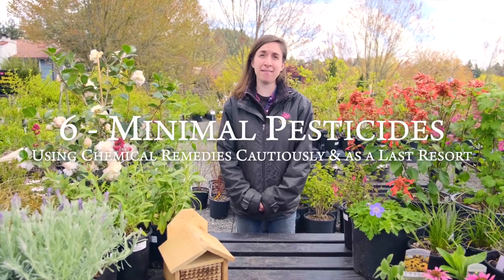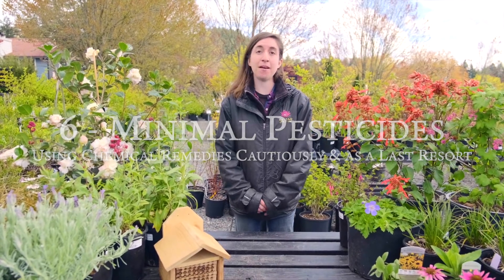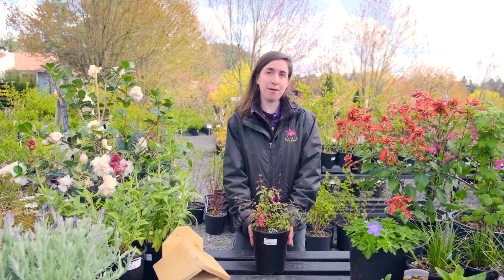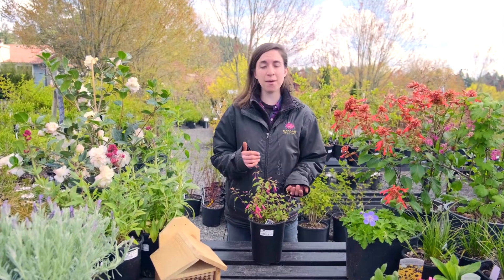Lastly, tip number six — perhaps the most important tip — is minimizing your pesticide use, or using pesticides cautiously and as a last resort. There are so many steps you can take to have healthy and pest-resistant plants proactively, and our staff are happy to talk to you about all the ways you can support that. As pest issues do arise, there are a lot of physical measures you can take. For example, a strong blast of the hose is the first way I always deal with aphids before going spraying anything else. It's important to bear in mind that just because something is organic doesn't mean it doesn't have the potential to harm beneficial insects along with pest insects.